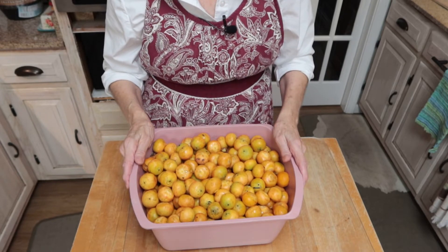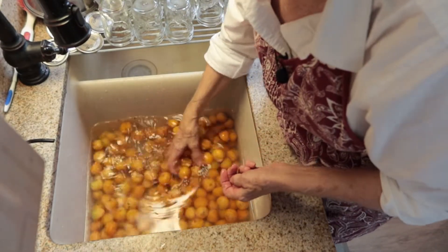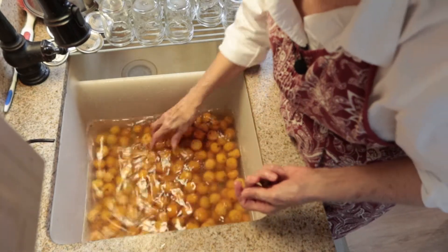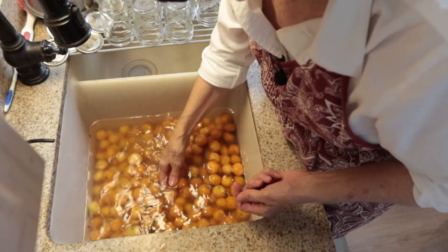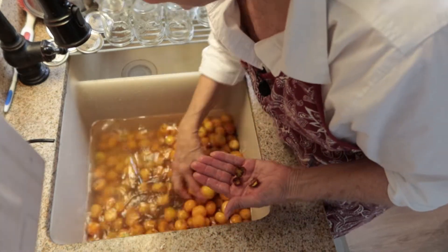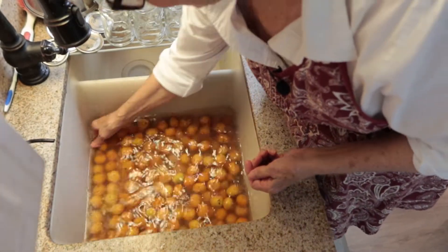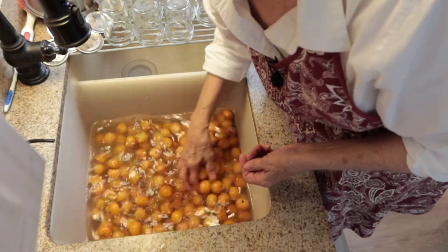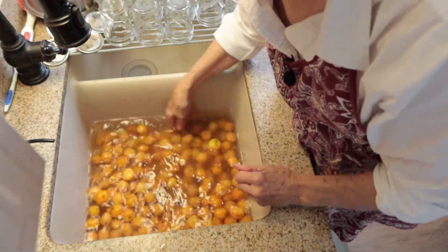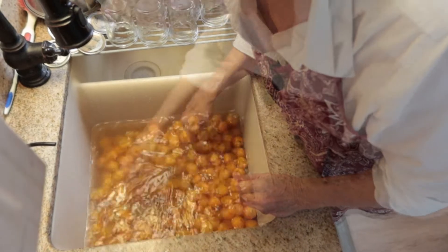Then I will mash them and get all the juice out. You want to make sure you get all the husk off your dates and all the trash, because with them falling they pick up debris. The husk is where it's connected to the pod. I'm going to do a couple of washings on them — you can see how dirty the water is. Yesterday while I was gathering them I tried to get most of the husk off.